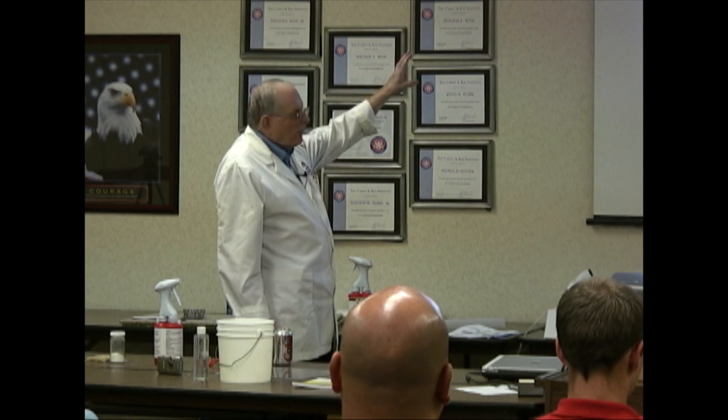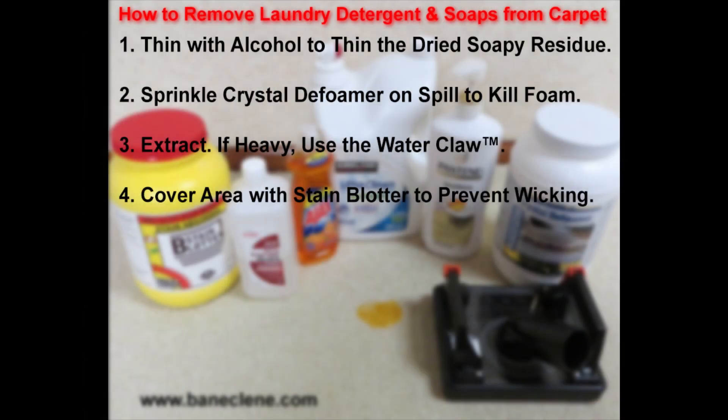Its purpose is it thins it out, helps dissolve it. Put some crystal de-foamer on it — I have some in my little jar here. Sprinkle that on there, and then we can extract with a water claw.